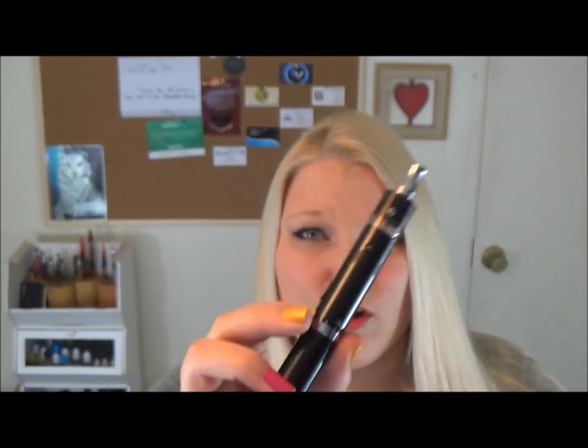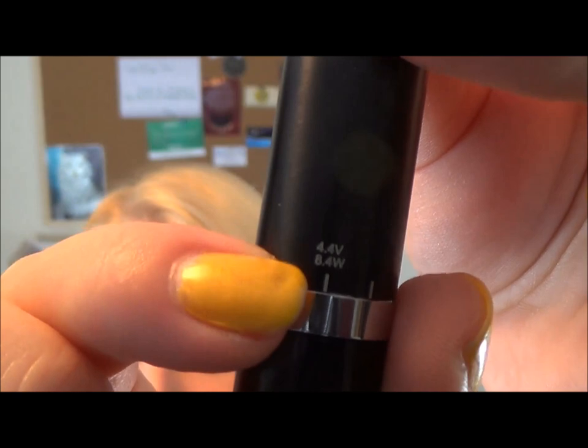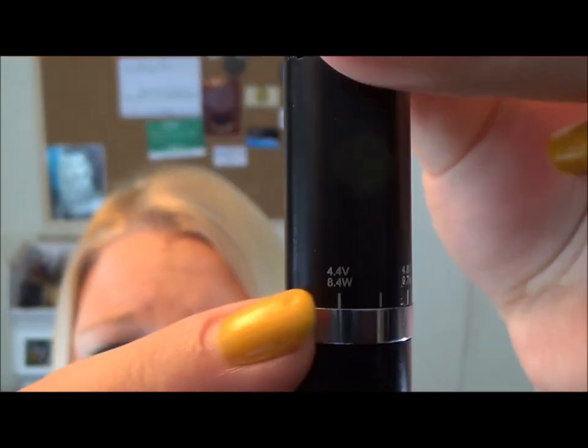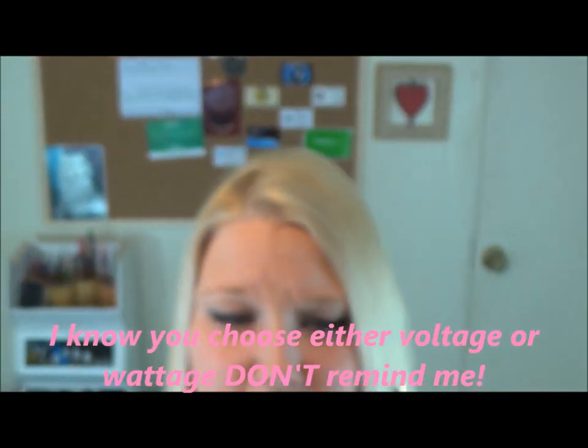And it's also variable wattage. The voltages and wattages are together, so when you have 4.4 volts, you have 8.4 watts. That's interesting.